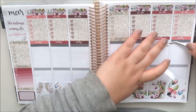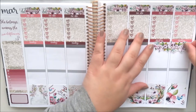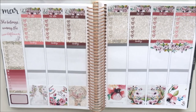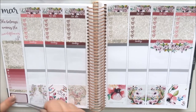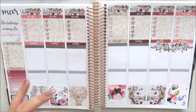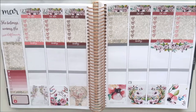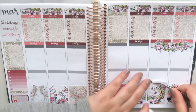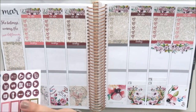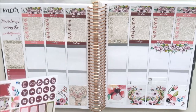Back on the sidebar, I use some washi inlay underneath the goals header so I can track my social media, and then I layered some washi underneath the half box. I place little icons from Planning Roses to track my Instagram and YouTube stats. On the weekend section I placed the most beautiful weekend banner down and popped some washi underneath it to cover up those headers.